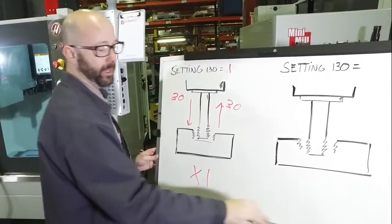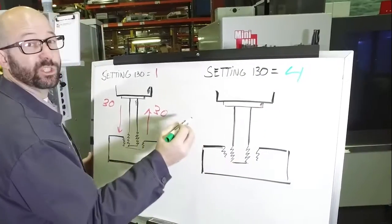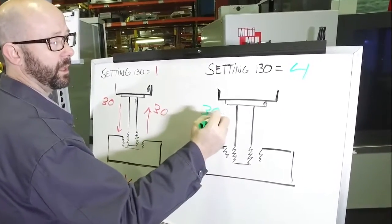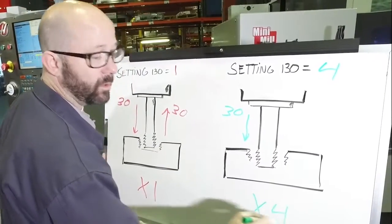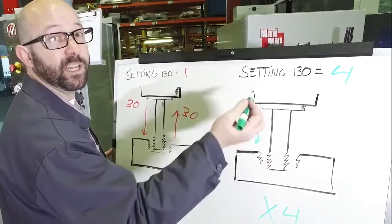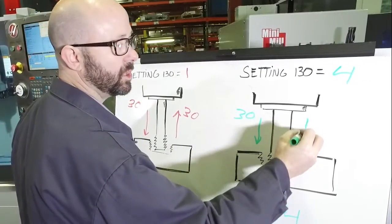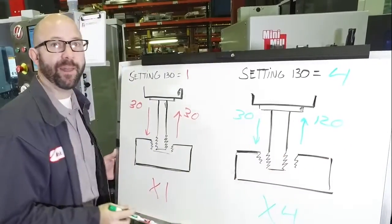Now if we change Setting 130 to 4, we're still going to feed in at the programmed 30 inches per minute. But on the way out, we're going to go 4 times faster. The steel's already been cut on the way in — we just need to get the tap out fast. So we're going to retract at about 120 inches per minute, and that's a lot of time saved.